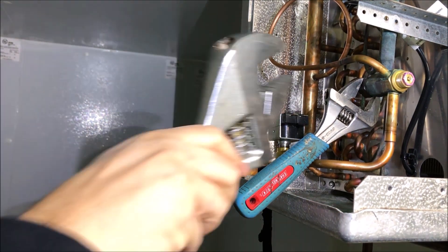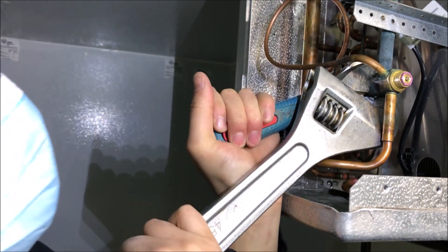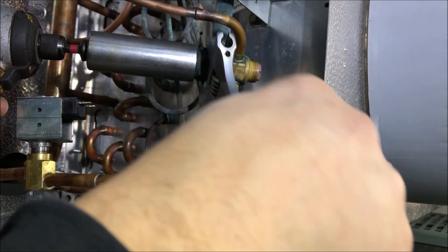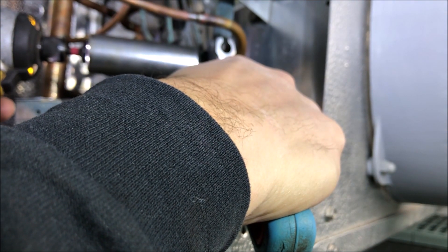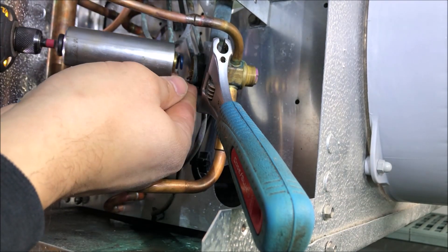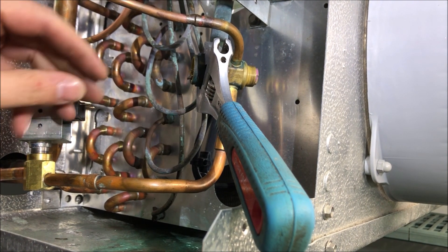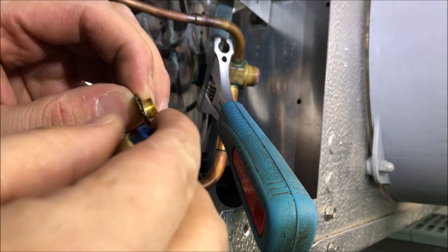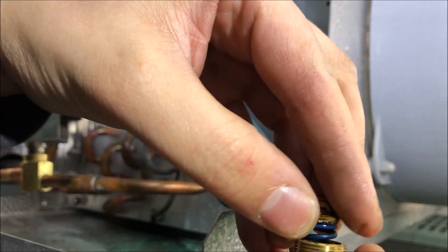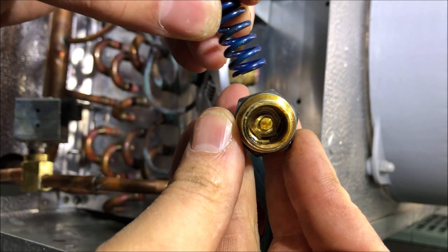Next thing you want to crack off is the stem on the back — there's a nut there. I find sometimes I don't have the best luck trying to crack this thing off. You don't want to put too much force — see how it's starting to twist a little bit. So I'm going to put the impact on. I always like to try with the wrench first, but the impact will make sure there's no twisting and it'll come off nice and easy. Now we have our stem off, our spring guide, and our spring. We're going to replace all of these parts.